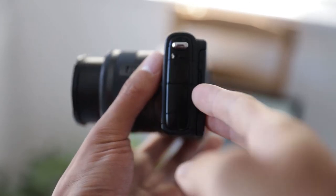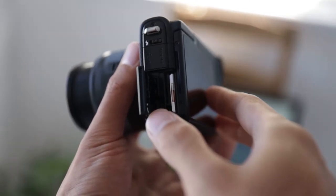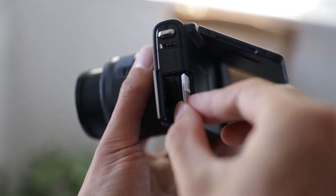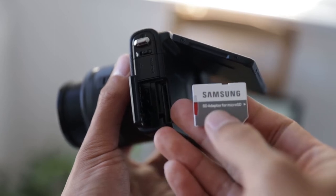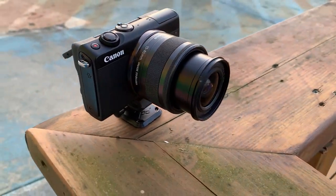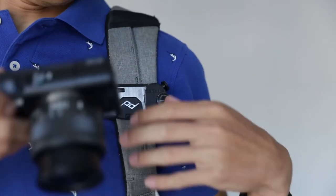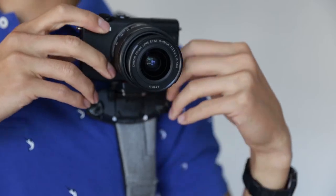This camera uses a card slot on the left hand side, which is super handy so that you can pull out your media without having to open the battery card slot. This is especially useful when you have a larger tripod plate on the bottom, saving you the extra step of removing the tripod plate to open the battery door. I've been using this camera with the Peak Design POV clip, which sets the camera on a plate with a little tilt up and tilt down, and I also use it to clip on to the Peak Design capture clip.